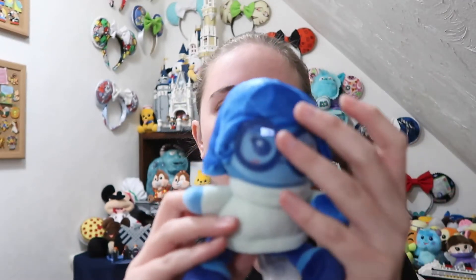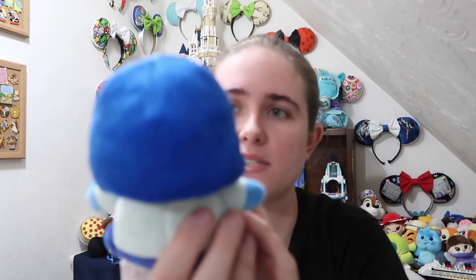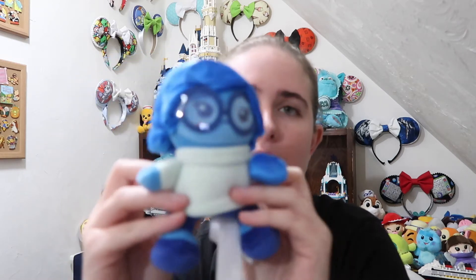Hopefully in the next five packages we get the last two we need. The next one we're opening up — is this Sadness? We're off to a great start! So we have four packages left and we only need one more. We got Sadness! I think her head looks huge in this one but she's super cute. I love her little glasses — I think that's an awesome element they were able to put in.